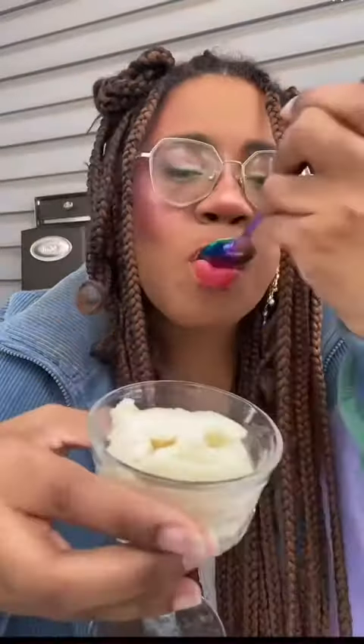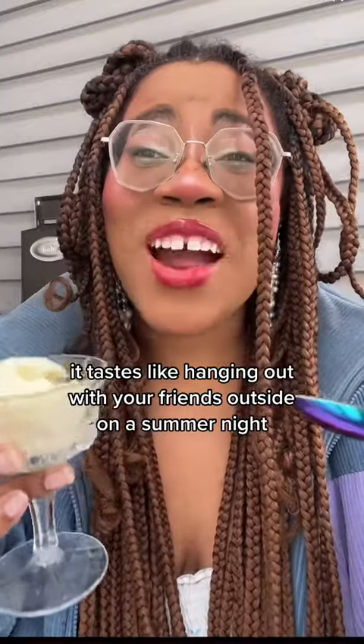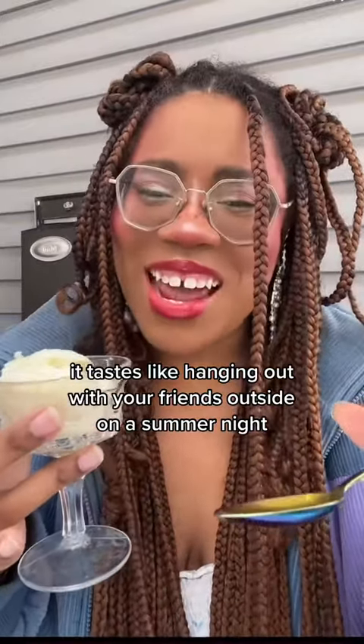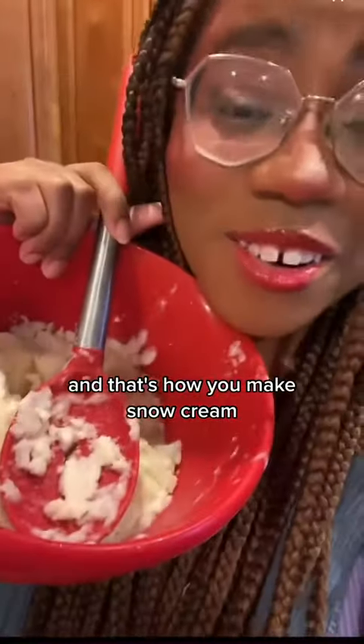Bone apple teeth. It tastes like hanging out with your friends outside on a summer night. The sun sets so late, and you guys have so much fun doing nothing. And that's how you make snow cream.